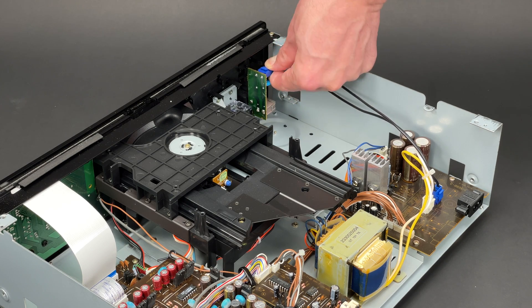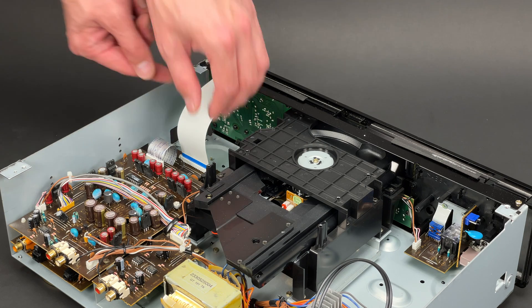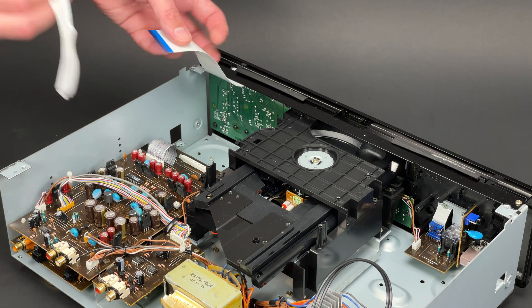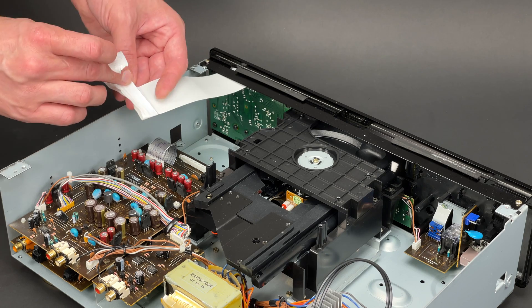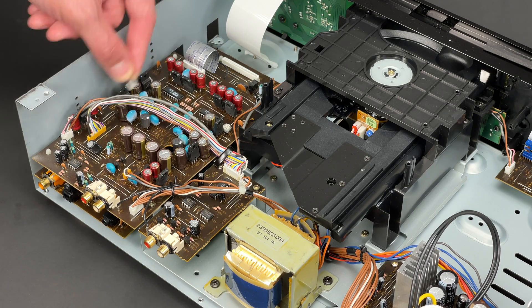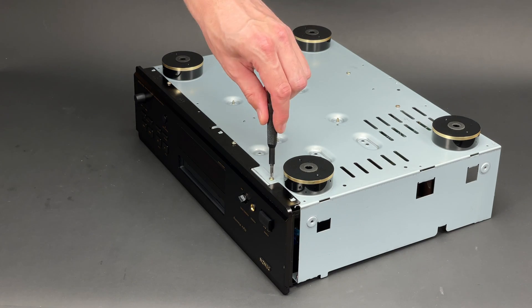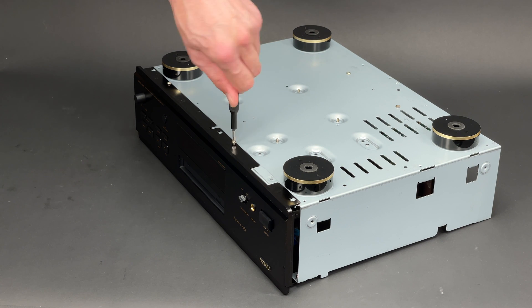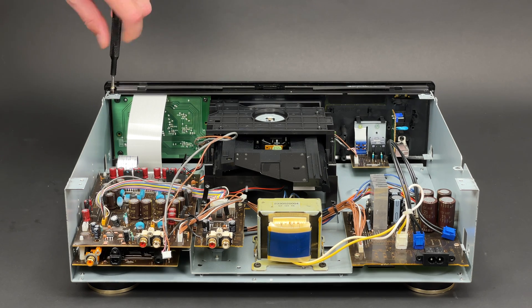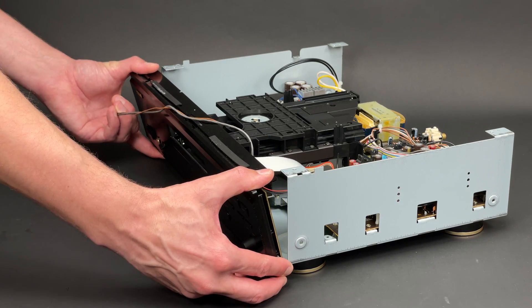First of all I will disconnect the cable which links the power switch with the PSU PCB. Next goes the ribbon cable linking the servo and display PCBs. To protect the display PCB I will insulate the end of the ribbon cable with some electrical tape. The last cable that is still connected is the one which links the headphones and audio PCBs. Now I only have to undo three screws which are securing the front panel to the bottom of the chassis and two more which are securing it to the top. After this procedure is finished, the front panel can be removed.